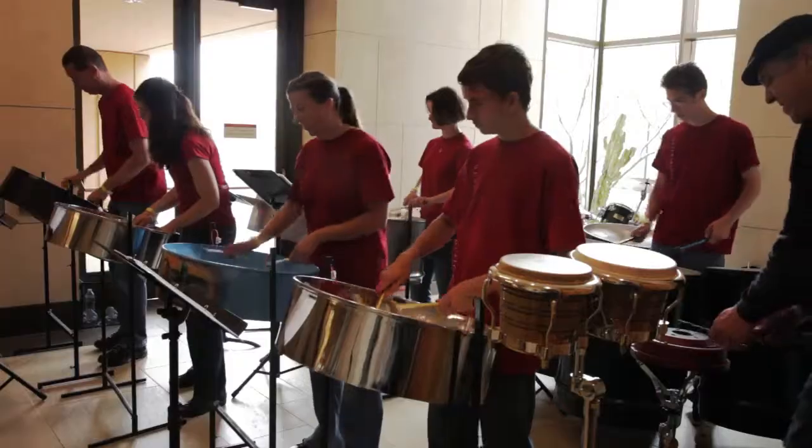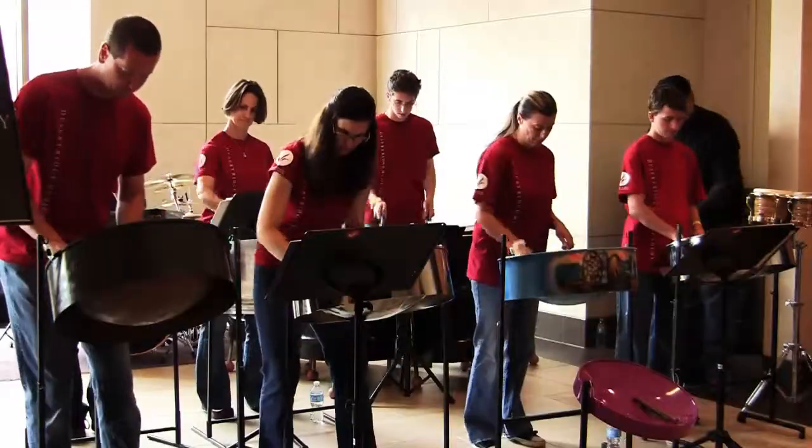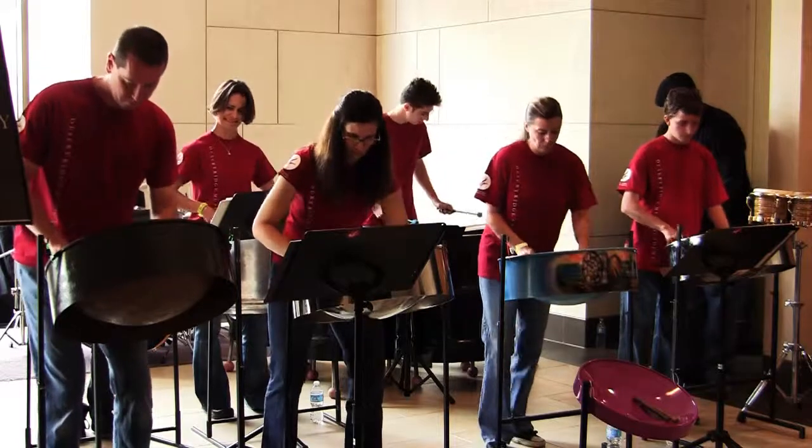The Desert Ridge Music Academy steel drum program was awesome. It's so easy to learn, it's tons and tons of fun. I am so glad that I signed up for the class, and I would definitely do it again.